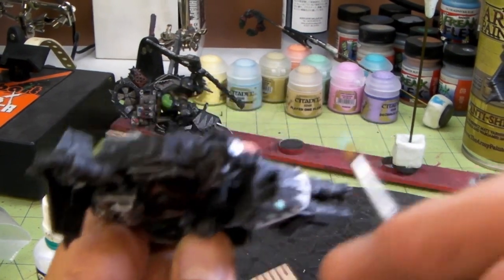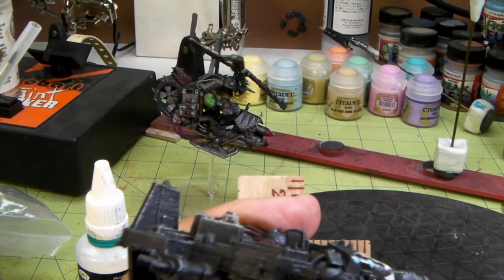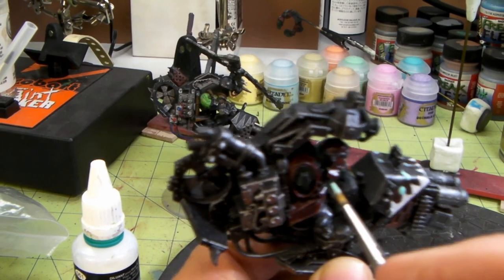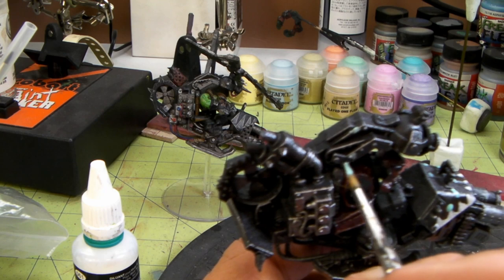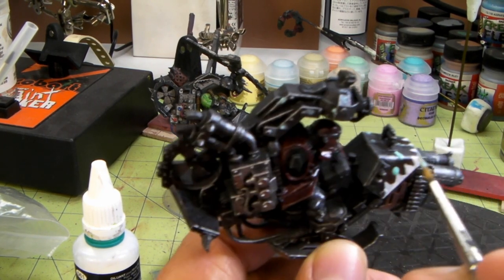I'm gonna paint over this black - the white stuff, I just don't like how this turned out. I was just experimenting with that fluid stuff and I really didn't like how that worked. I think that's really awesome on a tank, but all these smaller details - I used a big brush on it and kind of all this came off, except for a few areas.